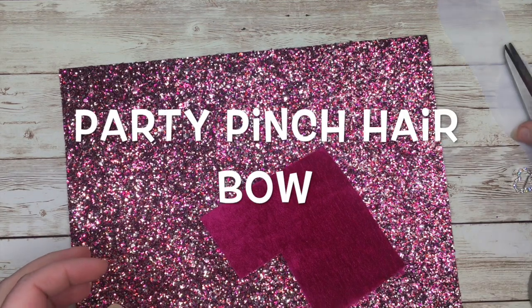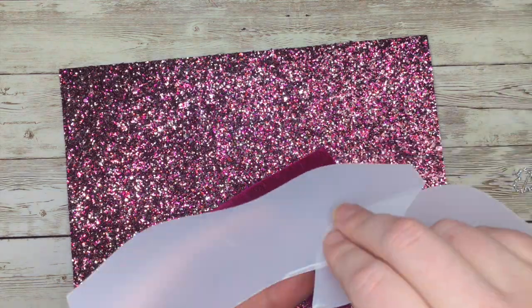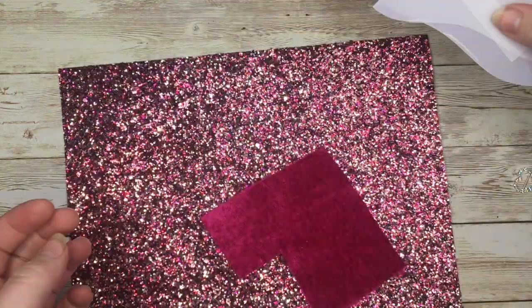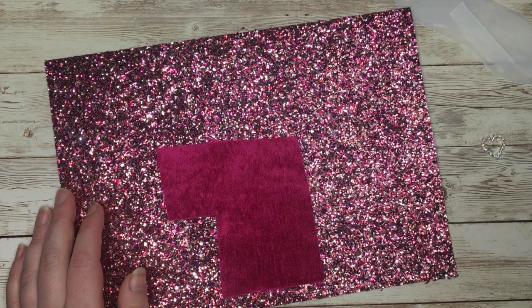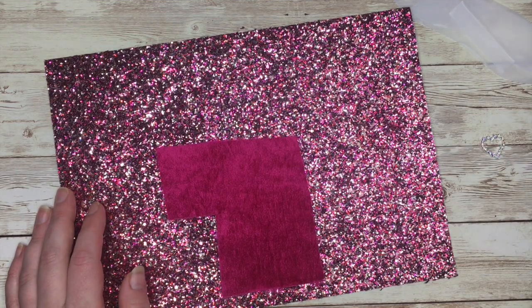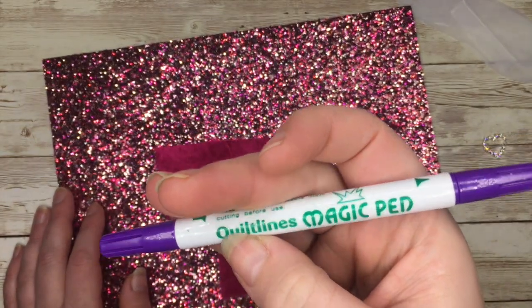Hi and welcome to Enchanted Sparkle Crafts. Today we're going to make the Eliza Henry Party Pinch Bow. For it we need the template — I'll put the link down below for that — fabrics of your choice, any embellishments that you want, a hot glue gun, a pair of scissors, and something to draw around your template with. I'm using this magic pen which fades after time.